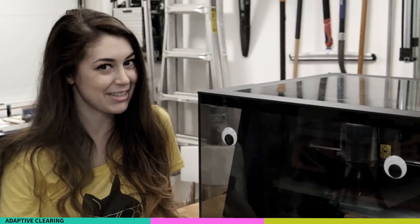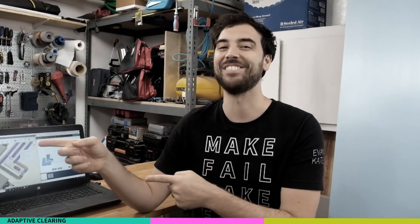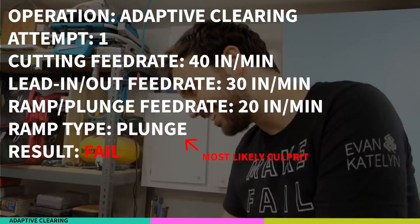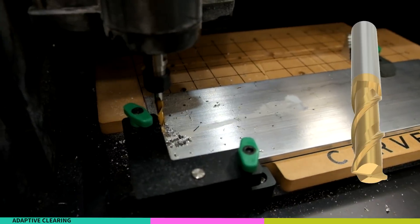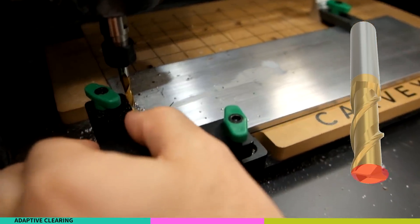It's not gonna work the first time. That didn't really go as planned. It seemed like it was trying to go too deep too fast, and that downward force combined with the rotation of the bit caused it to walk all over the place. Luckily the Carvey shut it down.